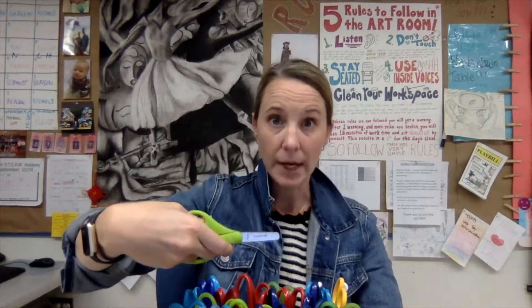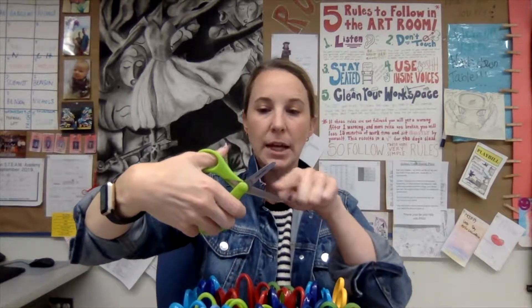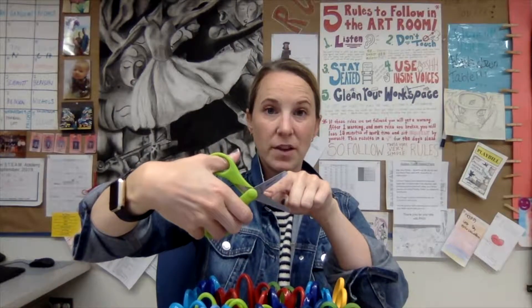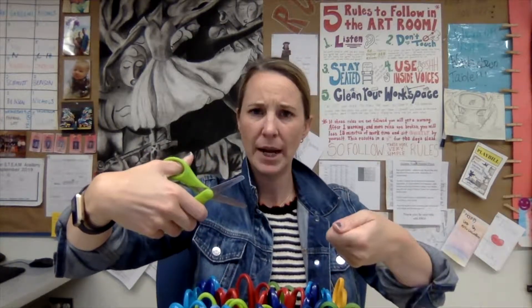When you're cutting, make sure you do really big alligator chomps — I don't want to see tiny little cuts. They only work if you're getting your paper right in the center of the big chomp. Hold your paper in one hand, hold the scissors in the other, and cut away from you, not towards you. Nice big chomps.